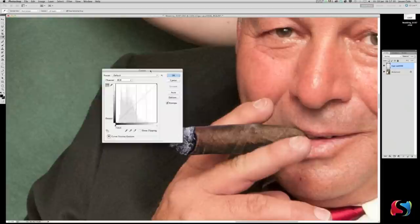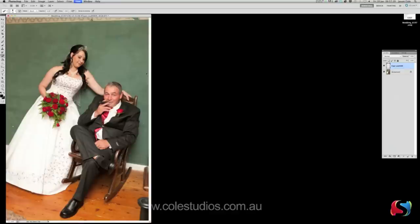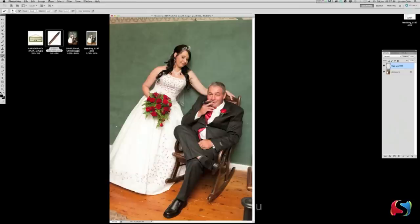Go Command M for Curves and we're going to darken the cigar a little bit so it looks more like a real cigar. Command Zero — there's the cigar placed in, that's the first part. Now we're going to flatten the image: go Layer > Flatten Image, or Command Shift D. There you go — that's the first step done.